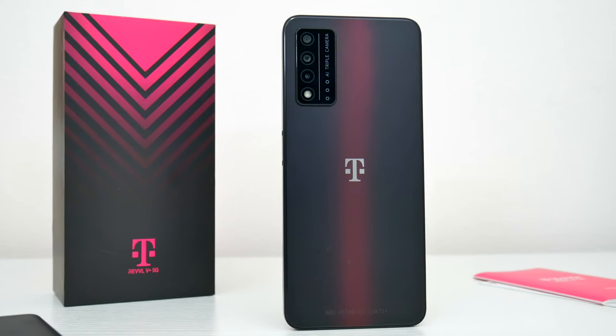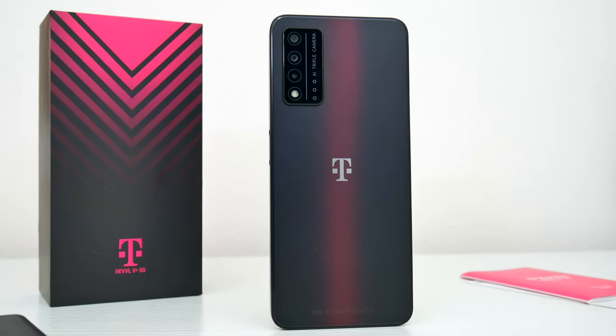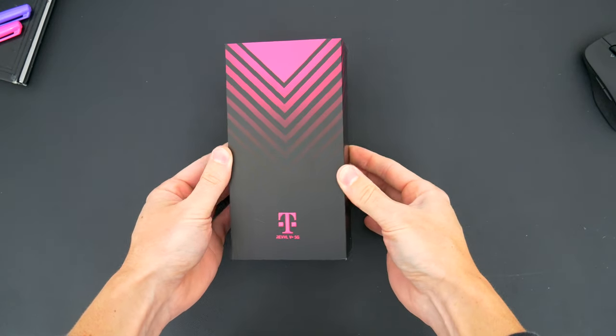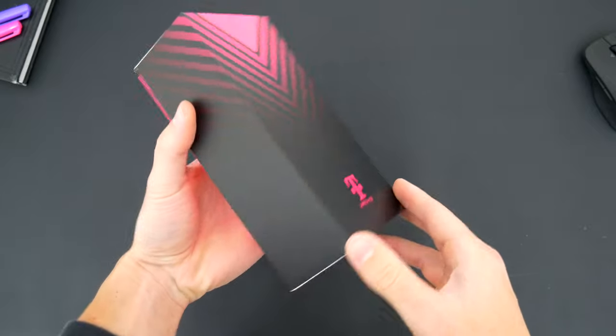In this video, I'm going to go over everything you need to know about the new Revel 5G. I'll talk about what I like, a few of the compromises you might experience with an inexpensive device like this one, but first things first, let's go ahead and unbox it and see what all comes inside the package when you buy one.